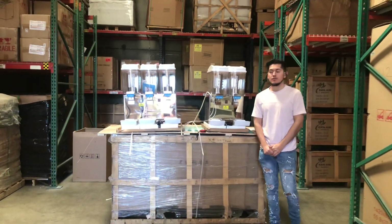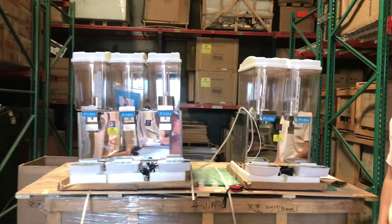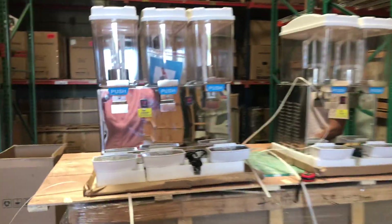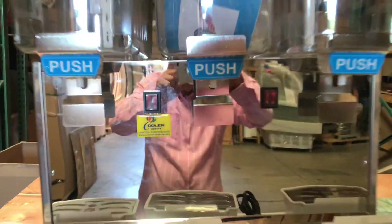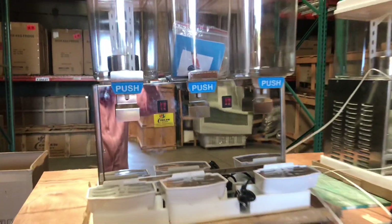Today we're going to demonstrate some of our brand new items. You're looking at a 2 and a 3 bowl beverage dispenser. The brand on these units is going to be our own brand, Cooler Depot. As you can take a look at the front of the units, you'll locate the sticker for the units.